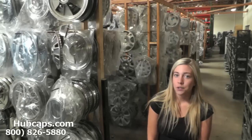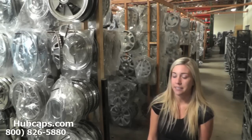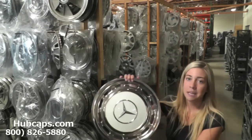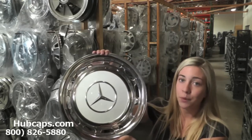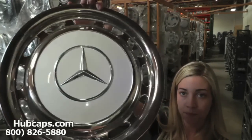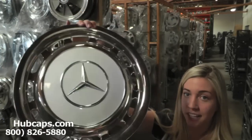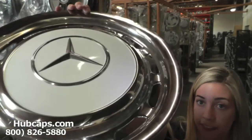Now let's take a closer look at one of our factory original Mercedes hubcaps and what you could expect. Please keep in mind that all of our hubcaps and wheel covers here are used. However, they are fully restored. As you can see here, this wheel cover is in excellent condition — you would expect nothing less.